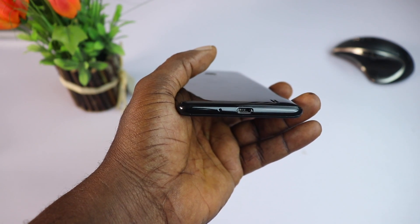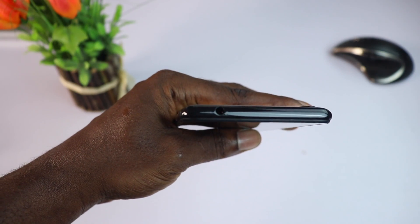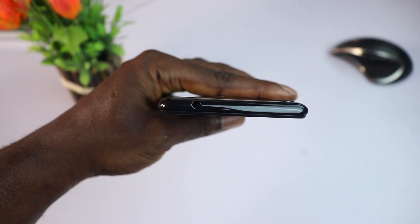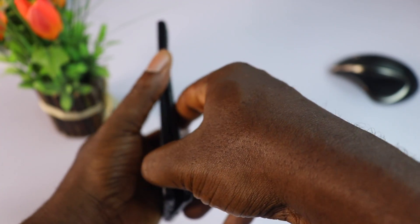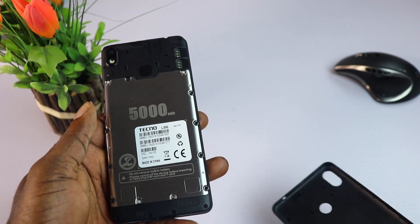On the bottom, you have a USB charging port and a microphone dot. On top, it has a 3.5-millimeter headphone jack. When you pry open the removable back cover, it reveals two nano dual SIM slots and a micro SD card slot.